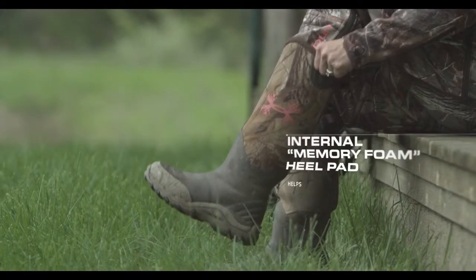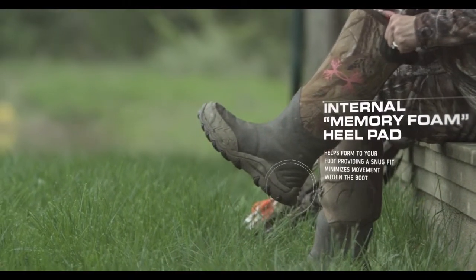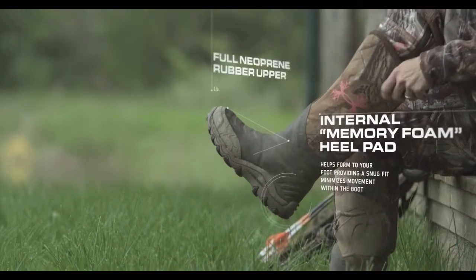The women's HA boot is super comfortable from the minute you put it on. It's got a heel lock system so your foot doesn't slide around.